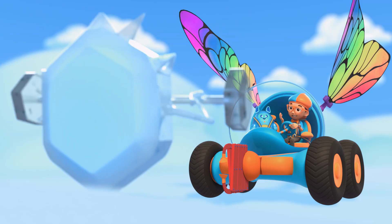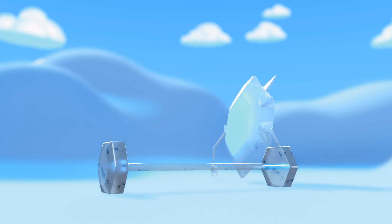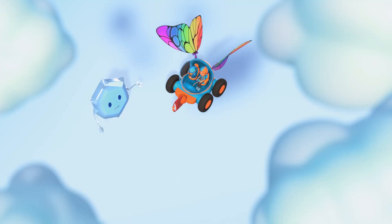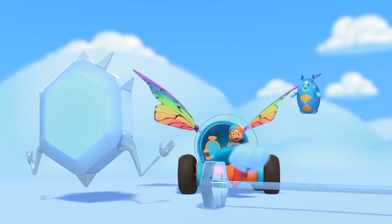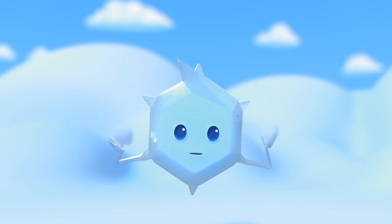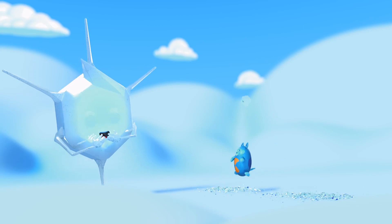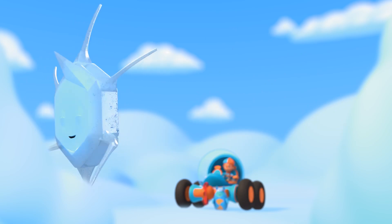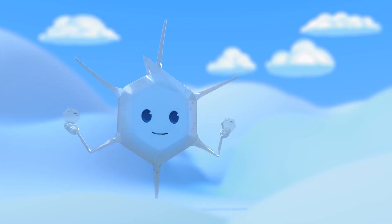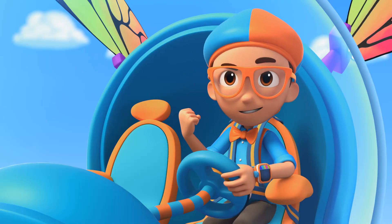Hey, it's me, Blippi, and this is Deebo. It looks like you're working hard. You're right. I'm a small particle now, but soon I'll be a big snowflake. Can you pass me those big water vapor clouds? The water in the cloud freezes on me and then I grow more crystals. All of those ice crystals sure made you strong, Mimi.